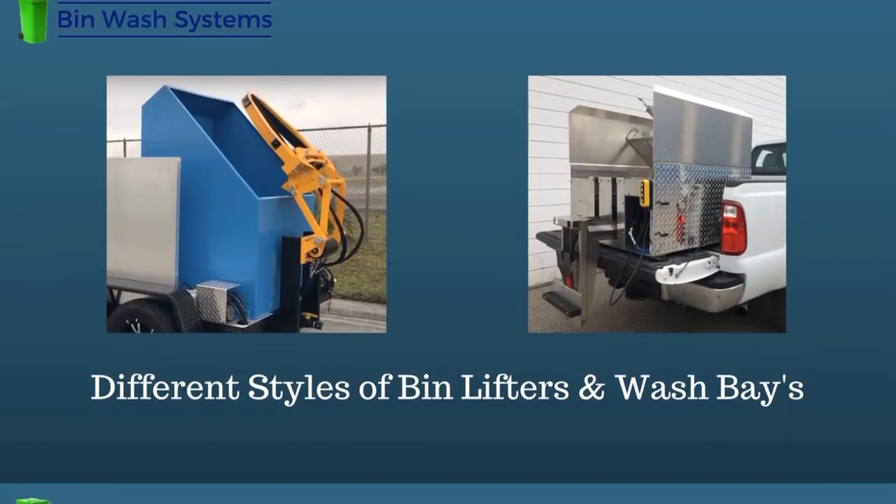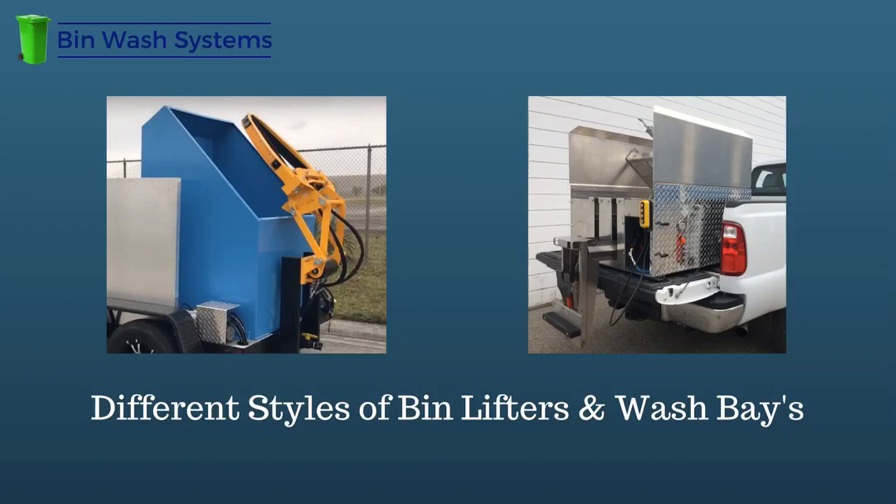The bin lifter. Most manufacturers use an oversized and expensive bin lifter that was really designed to pick up full garbage bins and empty them — these were designed for use on garbage trucks, which is why they're large and expensive. Here at BinWash Systems, we build a compact, custom engineered bin lifter designed to lift empty trash bins quickly and efficiently. Our hydraulic bin lifter is built for the job of picking up empty bins. Using equipment that is specifically designed for the job it will be doing keeps costs way down.